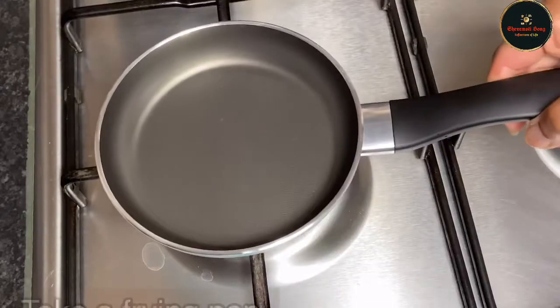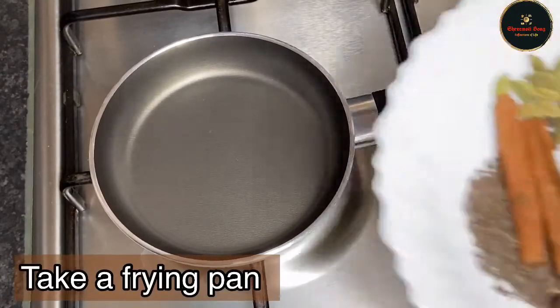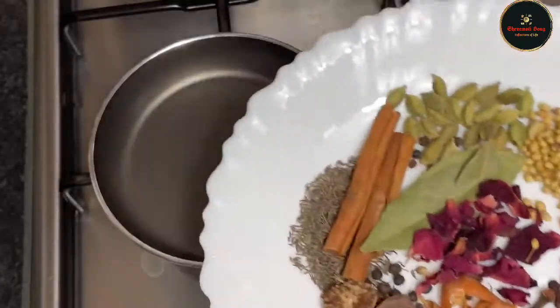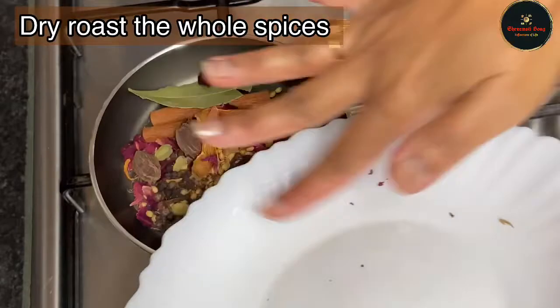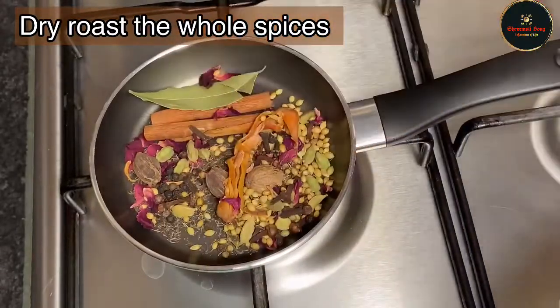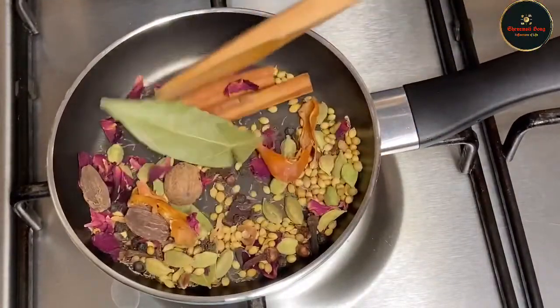For the biryani masala, the first step is to put the whole spices in the pan. Now the spices are ready. Let's mix them for 1-2 minutes, then let's dry roast them.